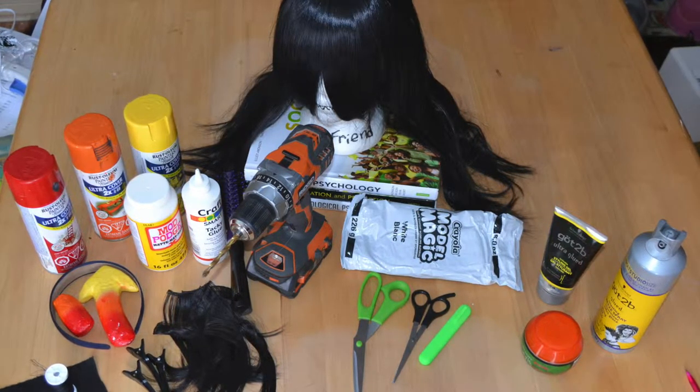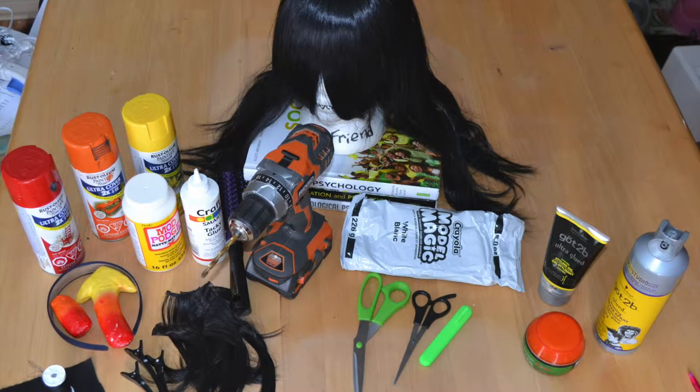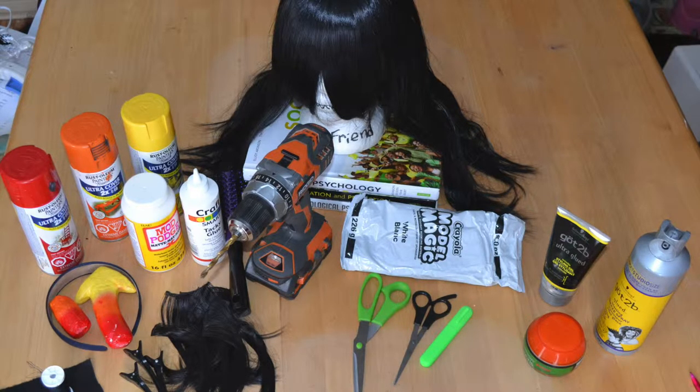You'll also need the headband itself, a piece of black scrap fabric to make the widow's peak, a pair of regular scissors, and hair-cutting scissors for the wig.